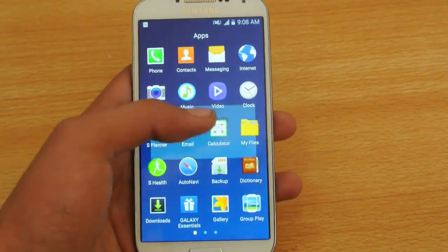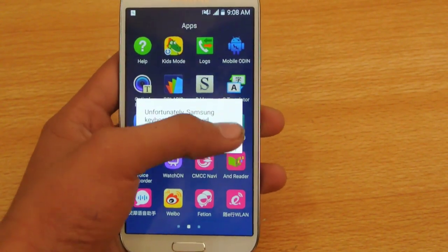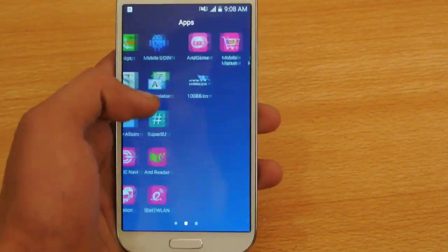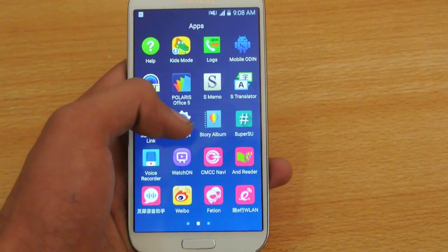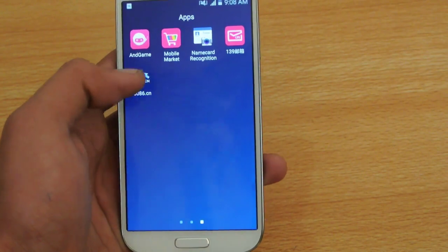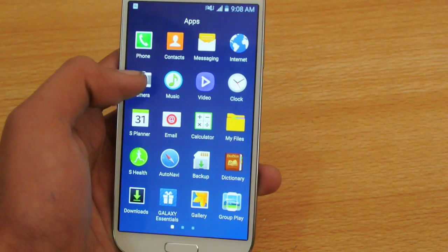You can also see the apps we have — S-Memo and all that. A good thing is that this leaked firmware is rooted. But we also have some Chinese apps; I'm not sure what they are. You can also see we have this video player.